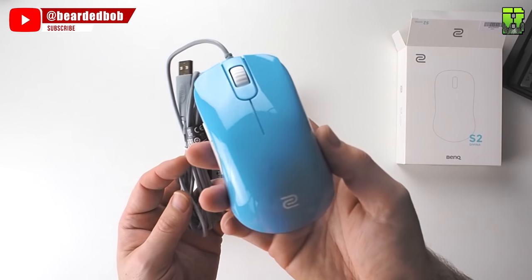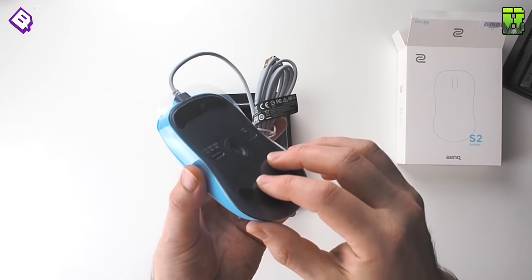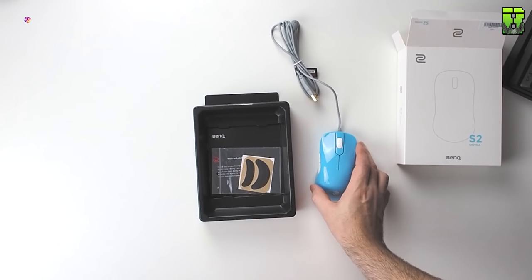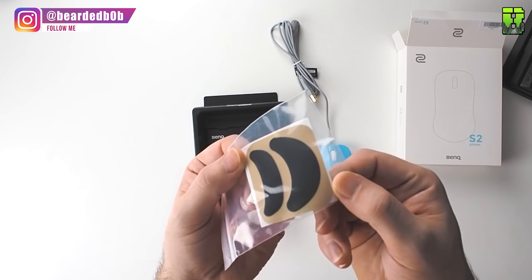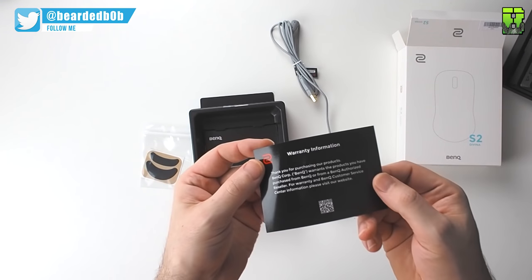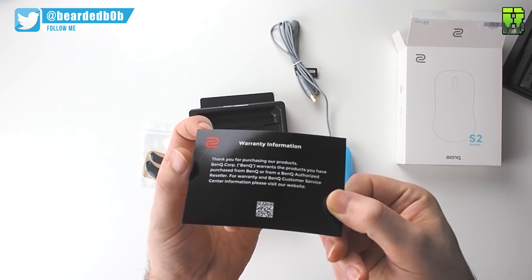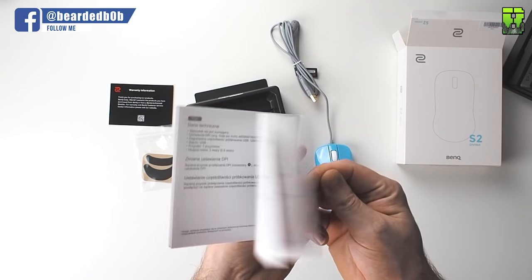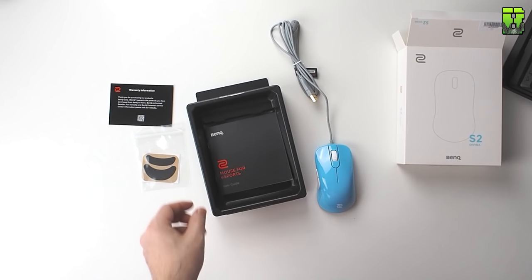These reviews will be nothing like anything else you've seen unless you're already following me — much appreciated — because I go into a little bit more detail than most reviewers would do. I don't just read through the box; I'm going to break down every little bit of detail. If you haven't already, check out my beardedbob.com website where I've got mouse comparisons, mouse pad comparisons, and other reviews. If you want to compare this S2 to a Zowie FK, ZA, or a Final Mouse, I'll give you some basic comparisons to help you decide.